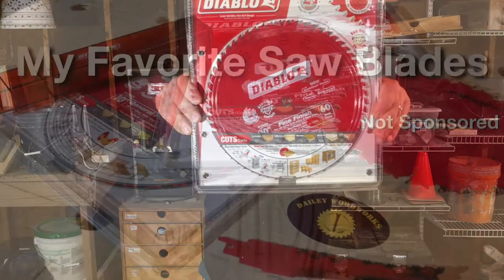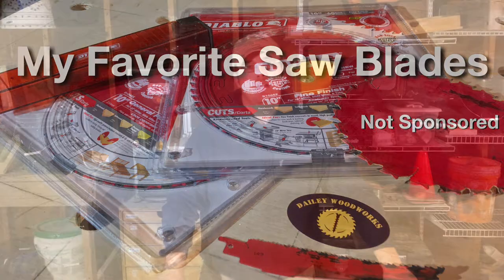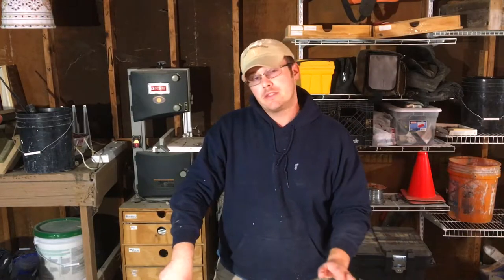Let's talk saw blades. Hello, I'm Robert Daly and this is the Daly Woodworks YouTube channel. Today I want to talk about my favorite saw blades for my table saw, miter saw, circular saw, reciprocating saw, and anything that has a spinning blade on it. And that is the Freud Diablo saw blades.